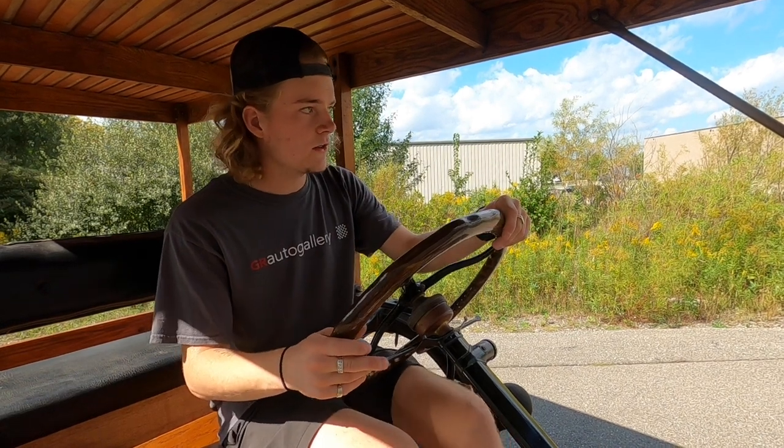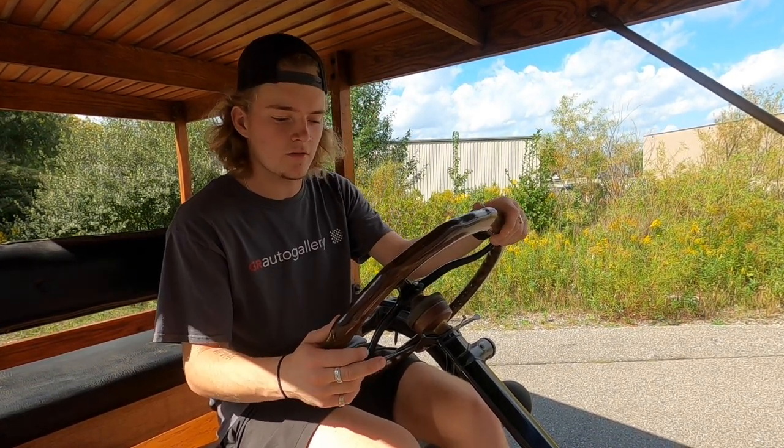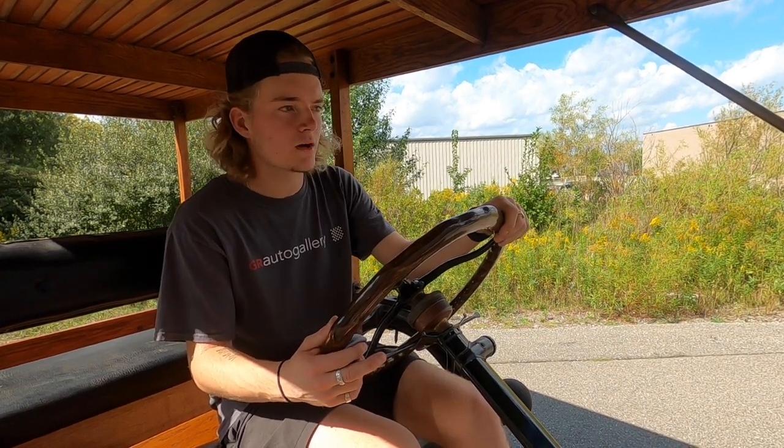How's it going everyone? Steve here with the GR Auto Gallery, and today we're going to take this 1915 Ford Model T for a little test drive. We're just going to see how it goes down the road and make sure everything's working as it should.